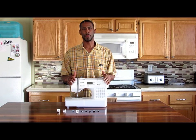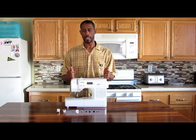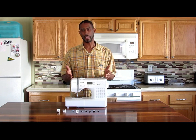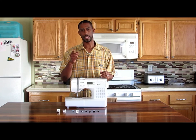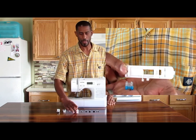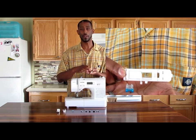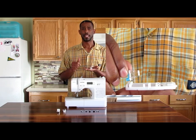Right here is my brother's SQ9185 sewing machine. I did a tutorial on this sewing machine but it comes with a lot of feet and I wasn't able to go into super detail, so I thought I would do a video on each foot. In this video I'm going to use the buttonhole foot and the button fitting foot. Let's get started.